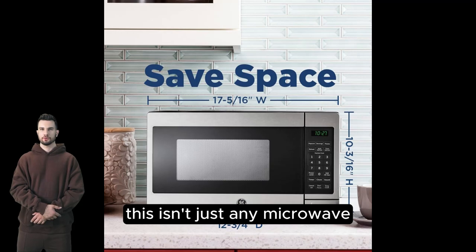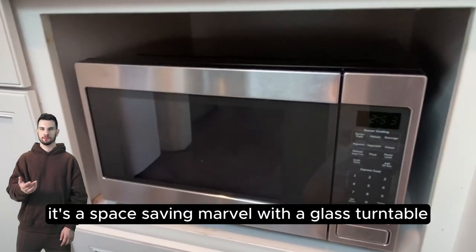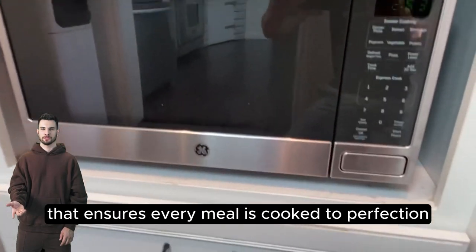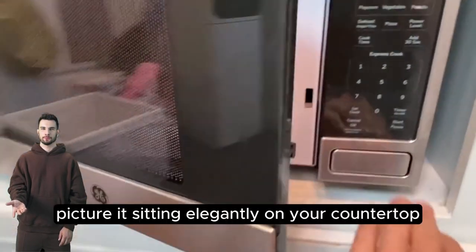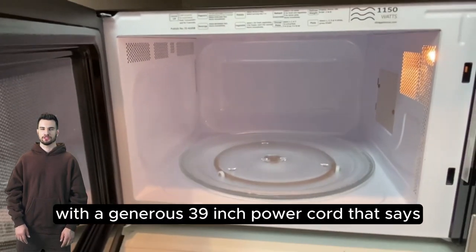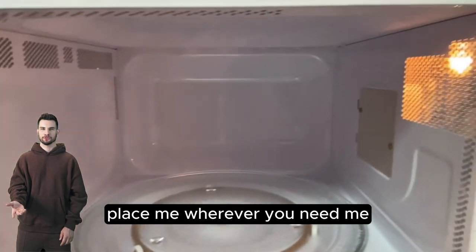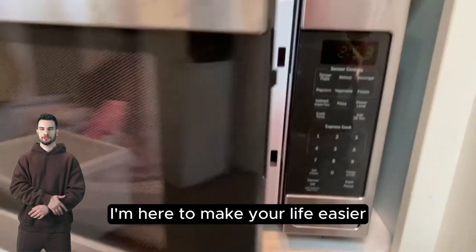This isn't just any microwave. It's a space-saving marvel with a glass turntable that ensures every meal is cooked to perfection. Picture it sitting elegantly on your countertop or an open shelf, with a generous 39-inch power cord that says: place me wherever you need me. I'm here to make your life easier.